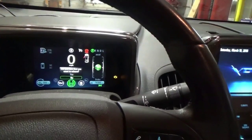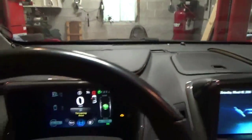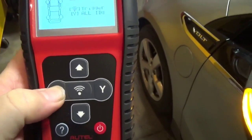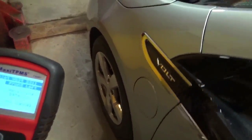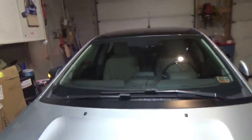It asks: are you sure you want to relearn? You go up to yes — now it's ready. We get out of the car and the tool asks if you want to trigger all IDs — you tell it yes, then go to trigger, which is your wireless connection. It tells you where to go first, which is the front left, so you come to the front left and hold the tool next to the tire. That programs your front left.